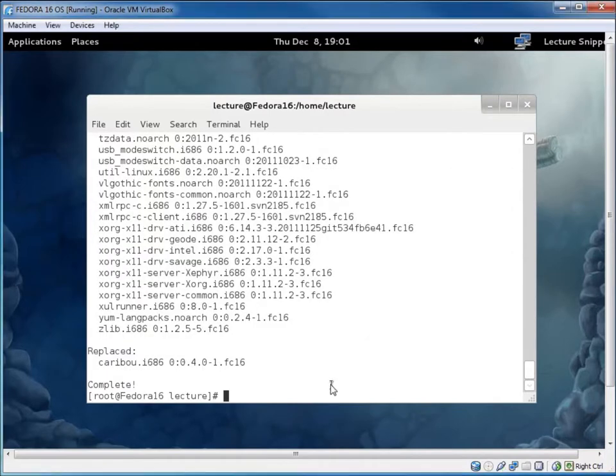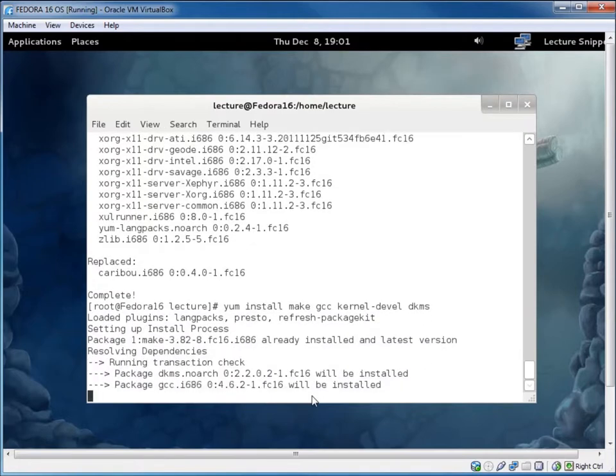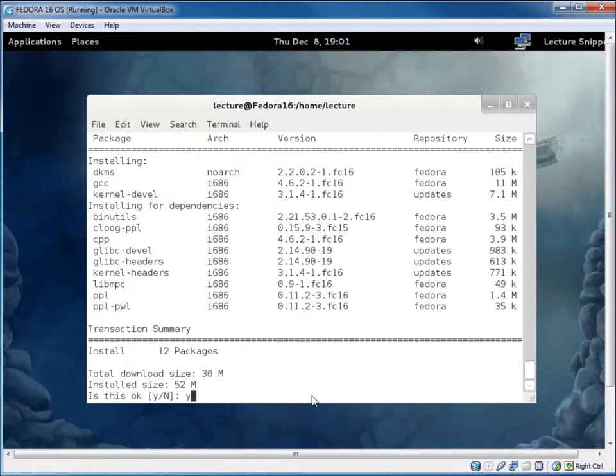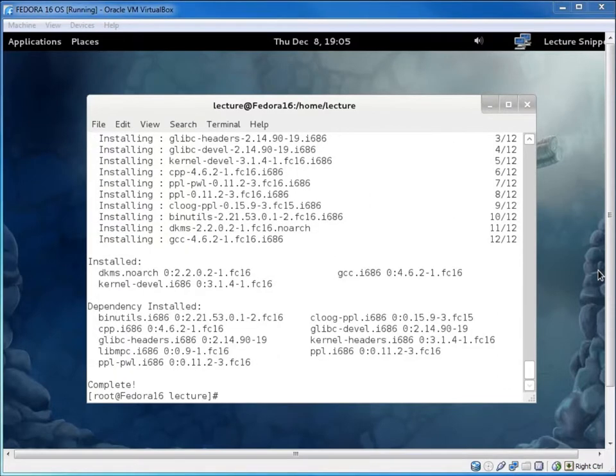Now the operating system is completely updated. I'm going to install a couple of applications: I'll type 'yum install make gcc kernel-devel dkms'. This includes the development packages. Hit Enter, and when prompted hit Y. You'll notice it also installs dependencies like kernel headers. It only took about two minutes to install.